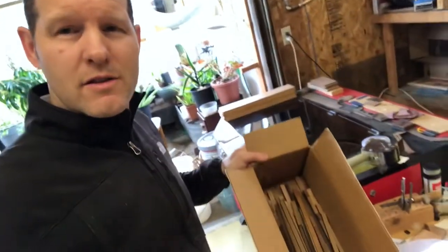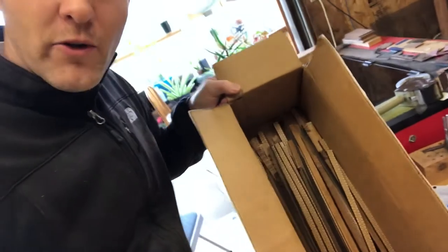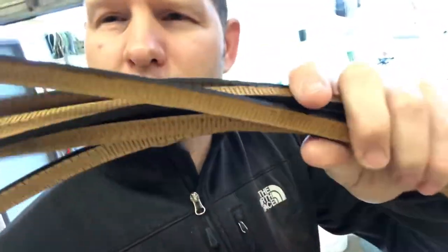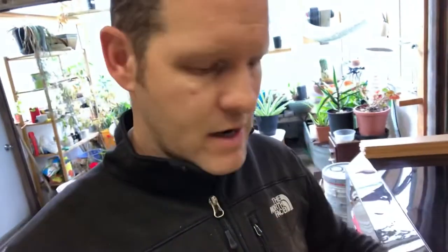Yesterday my mom was also able to show up to the shop, so we got her going making a whole other box full of laser curved lining. Thanks mom, if you're watching. This laser curved lining is super, super radical. I'm gonna go ahead and use a little bit of it right now.